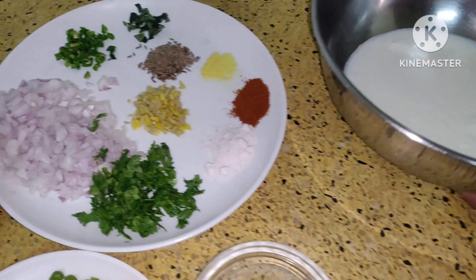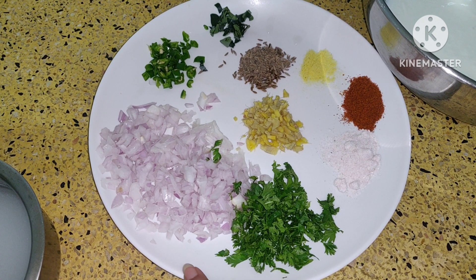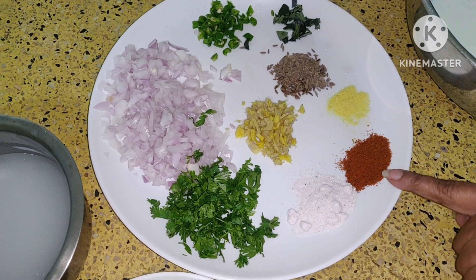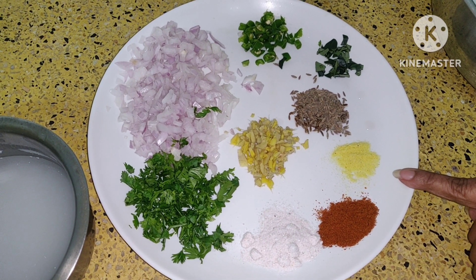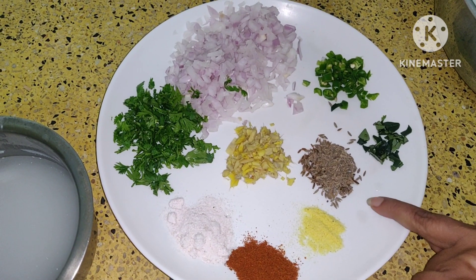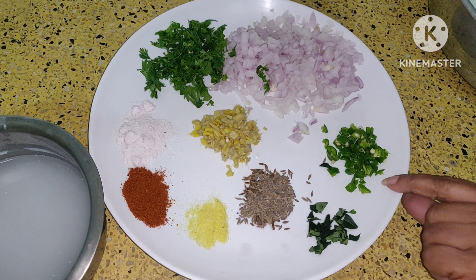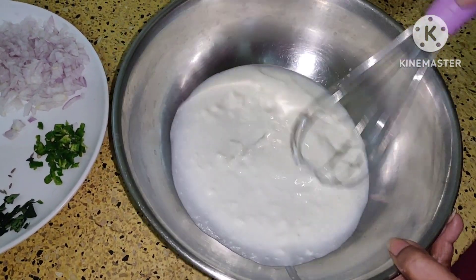It should be fresh curd. Other ingredients are one medium size onion which I have finely chopped, one tablespoon of green coriander finely chopped, salt as per taste, two teaspoon of red chili powder, half teaspoon of asafoetida, finely chopped ginger one tablespoon, half tablespoon of cumin seeds, and little curry leaves and green chilies finely chopped.